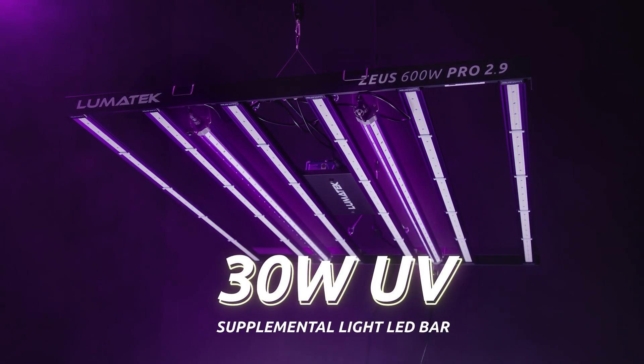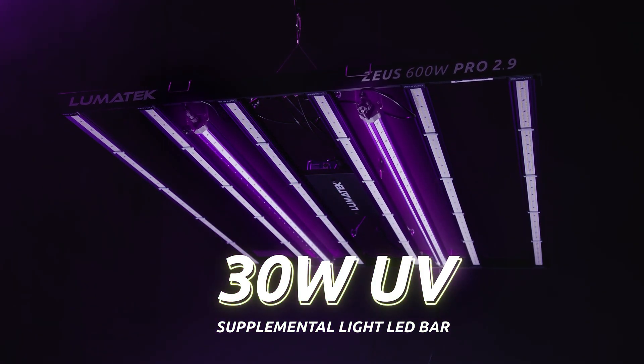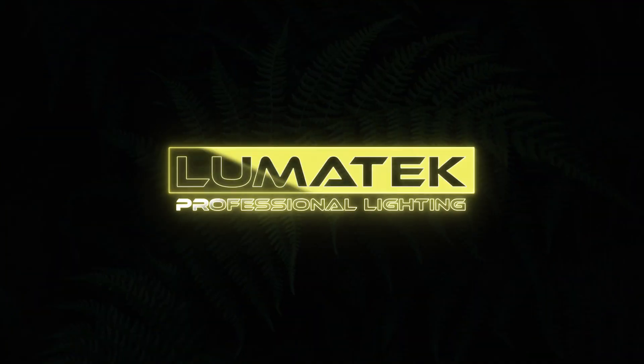With the outstanding Lumatec stamp of renowned quality and efficiency — Lumatec, helping growers grow.